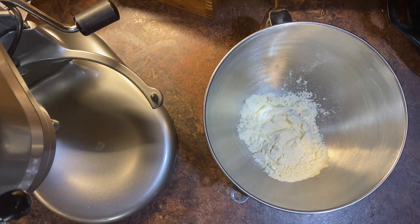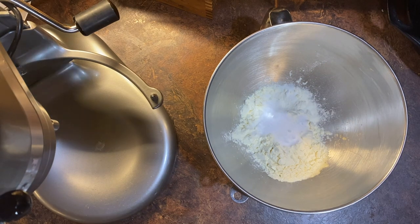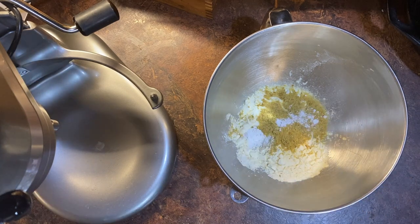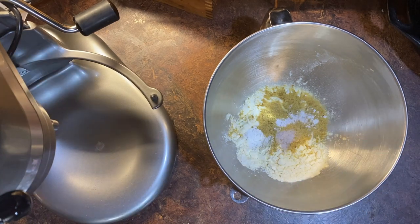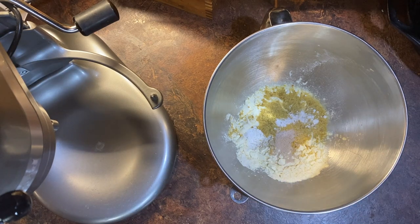To start, add one cup of egg white powder or egg white protein powder — same thing — two tablespoons of allulose, two tablespoons nutritional yeast, one teaspoon cream of tartar, one quarter teaspoon salt, and one quarter teaspoon quick rise yeast.